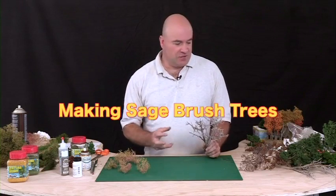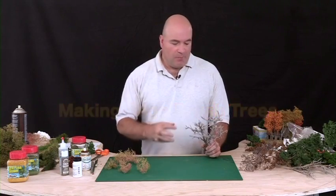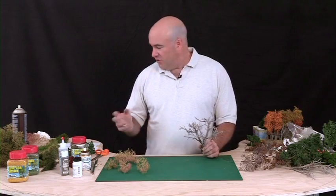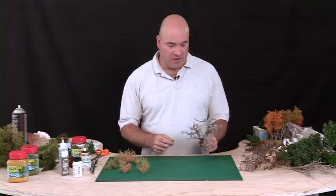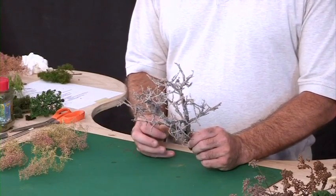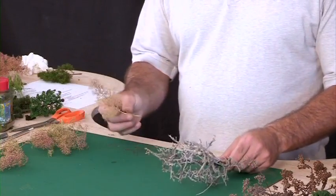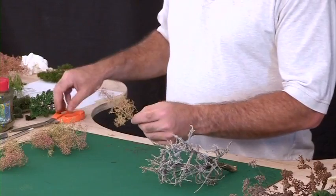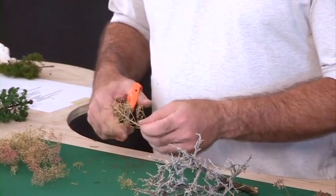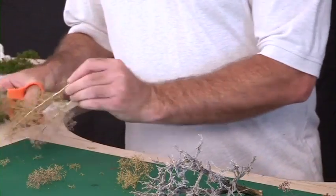Now this is a larger tree. This tree would probably be great for O scale or even some of the larger scales. But you can take this material and cut it down to make HO trees and I'll show you some examples of that later on. What I've done with this tree right off the bat is I've given it a good spray of the 3M spray adhesive. And what I want to do now is take the super tree material and start cutting off some branches that I'm going to attach to the sagebrush.